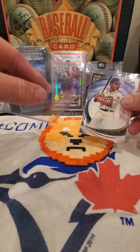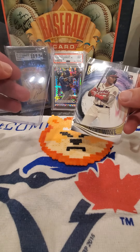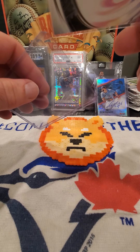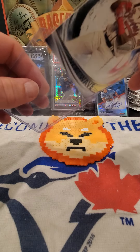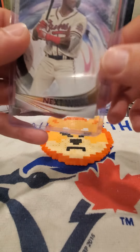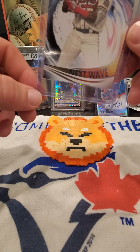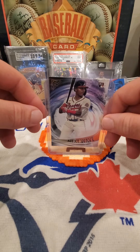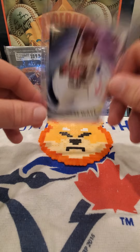You need to get something called a top loader. Think of it as like a plastic penny sleeve — same idea, protects it on the side. You put it in the top, and it's now going to protect the corners from damage. It's just a piece of plastic, so all you need to do is get the card to the bottom, and it's in.